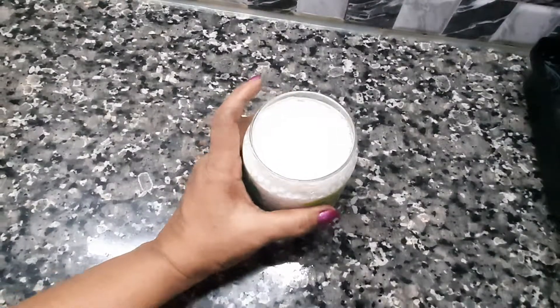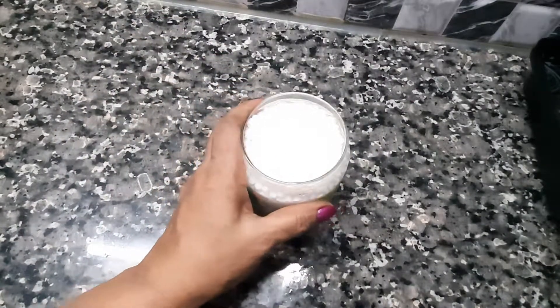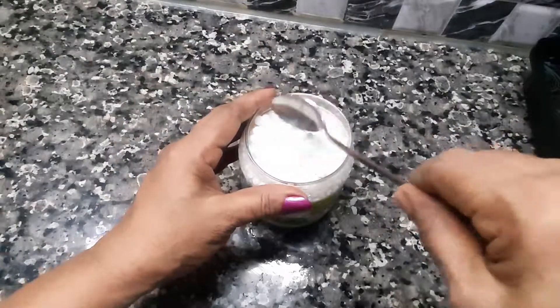Our chowiri has come together and is looking softer. The chowiri has become a lot softer over time.